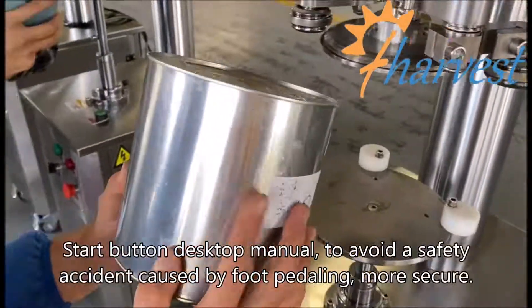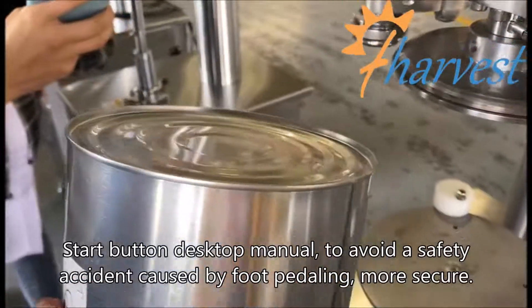The start button is desktop manual, to avoid a safety accident caused by foot pedaling — more secure.